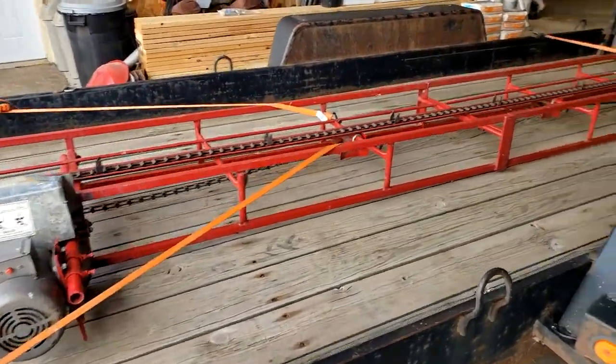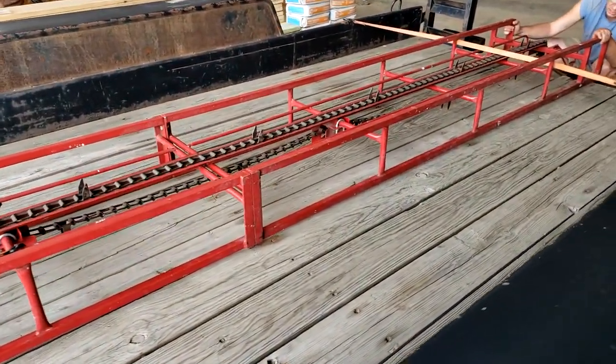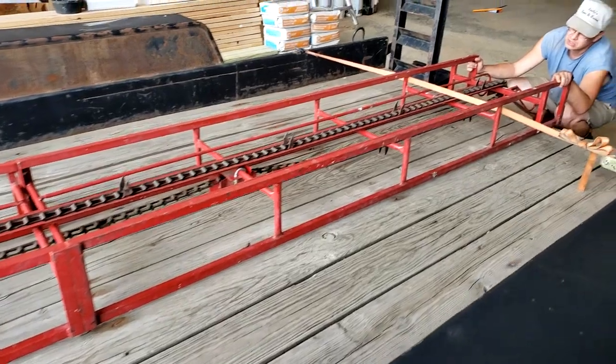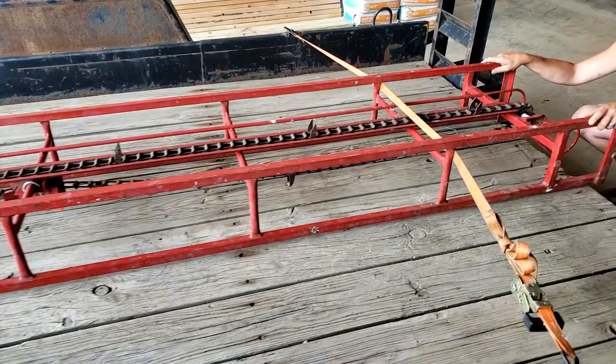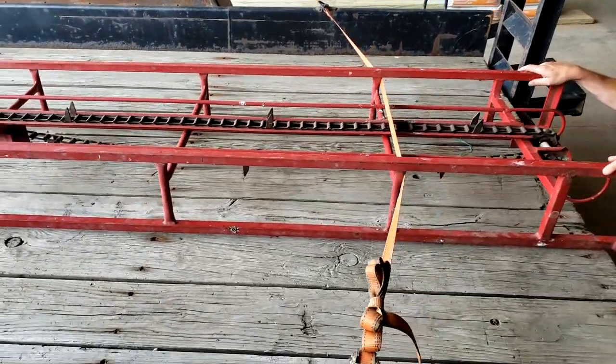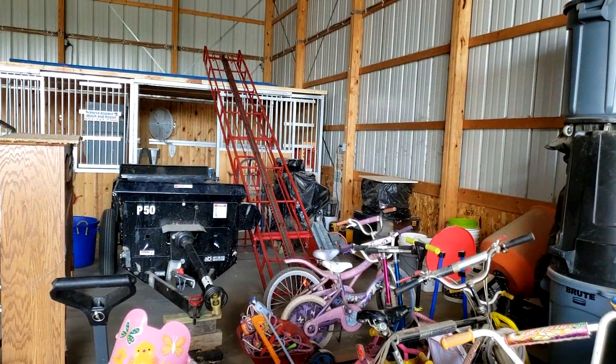We also went on Facebook and met a nice lady and her family. Her name was Judy, and she sold us a hay elevator. We're going to complete the small little loft area above the stalls that we had planned when we originally designed this horse barn.